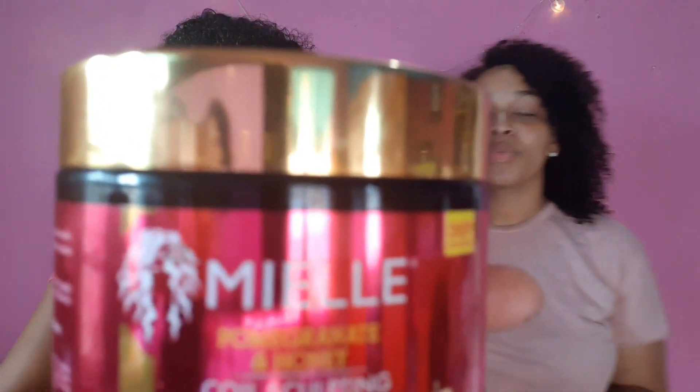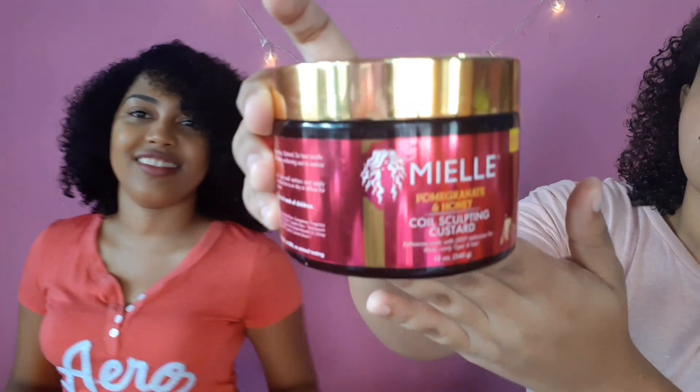So hey guys, today we're reviewing the Mild Organic pomegranate and honey curly scalping custard. Sounds interesting — look at the packaging, it's just so gorgeous. I love this. We're reviewing it on our hair to see if it works for me and if it works for someone with hair like his.